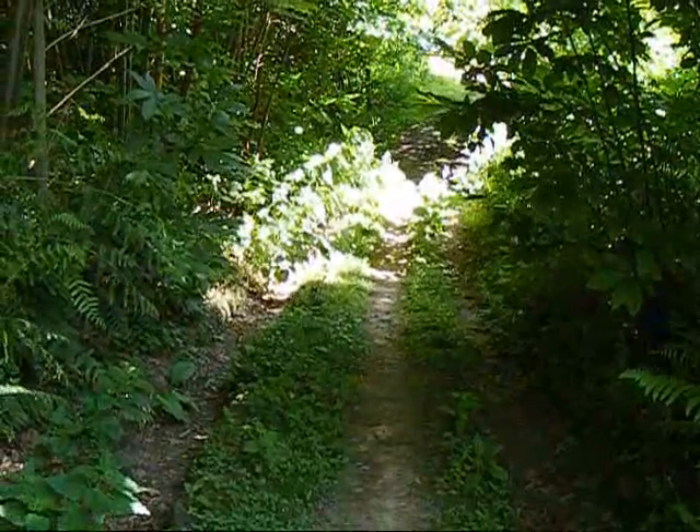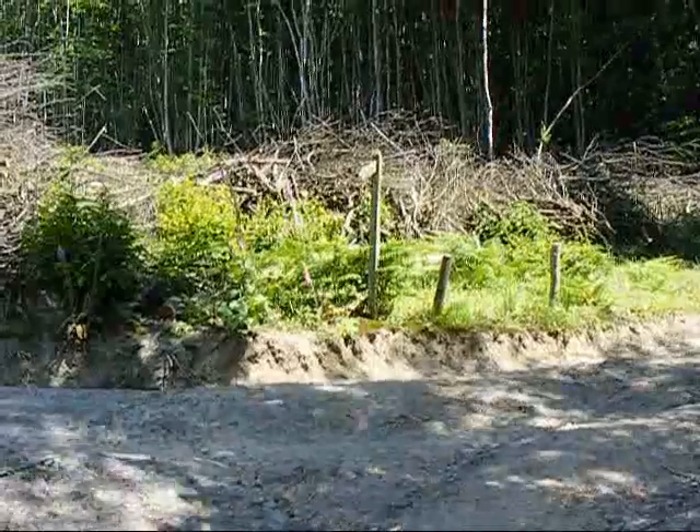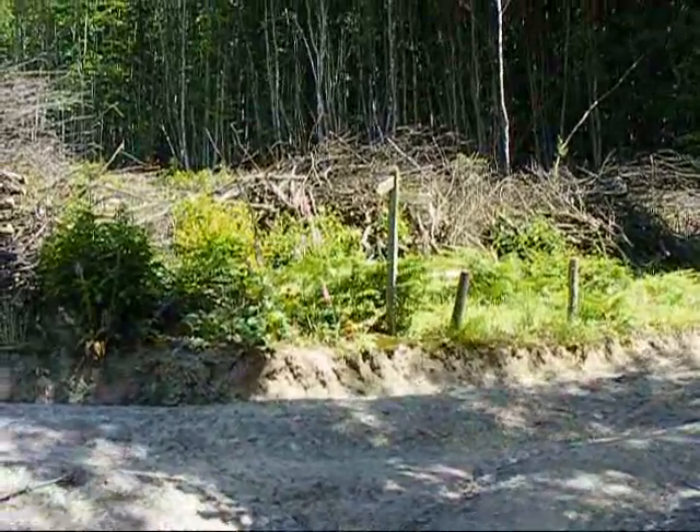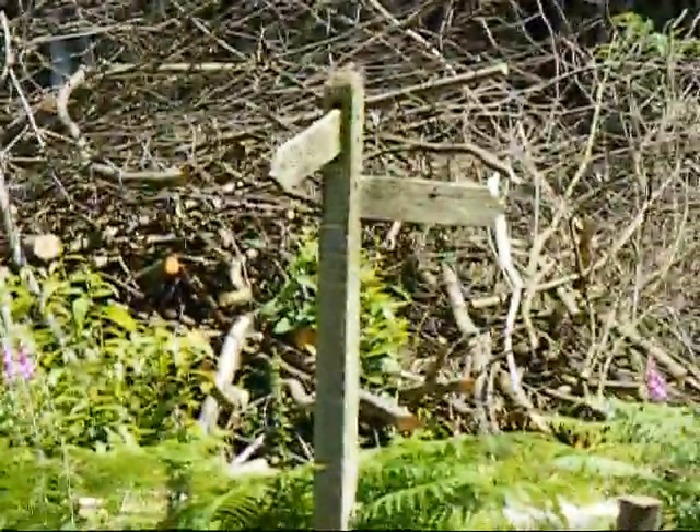I've now taken the right hand fork through Greenhill Wood, about 300 yards from the last shot. Now taking a right fork while going steeply uphill.